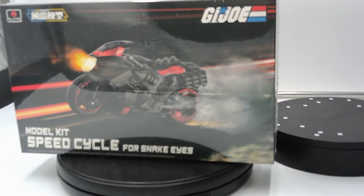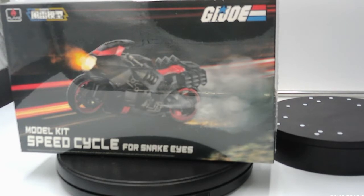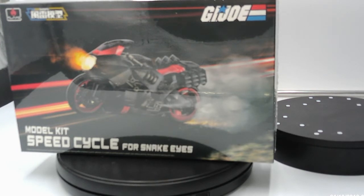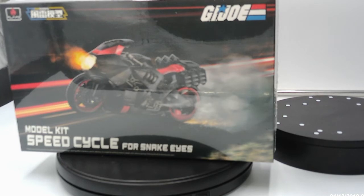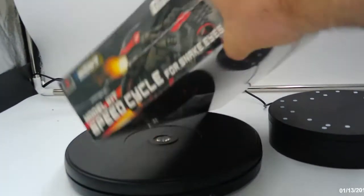Okay, greetings y'all, it's RenegadeBiker24 again. What you're looking at is the Furai model kit speed cycle for Snake Eyes that I got delivered yesterday by the U.S. Postal Service, which apparently they still cannot read a sign that says please place all packages in the bench sentry — I do have a video about my bench sentry on my channel.